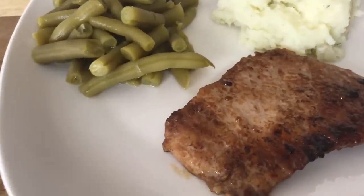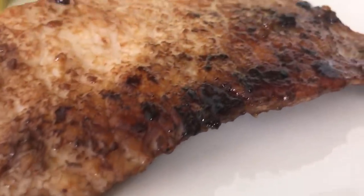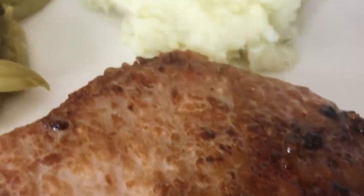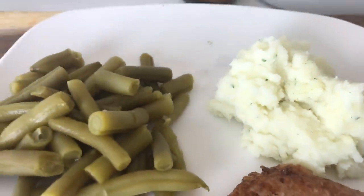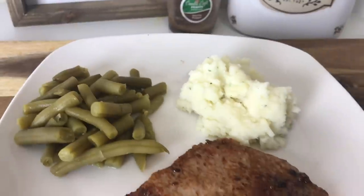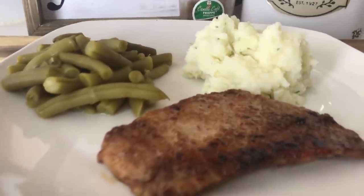You guys, this meal was so easy. From start to finish, including everything, it took me about 20 to 25 minutes, which is super awesome for a home-cooked meal. I served it with mashed potatoes and green beans — so delicious. Let me know in the comments below if you plan on making this, and I'll see you tomorrow for our last recipe video. Bye guys!